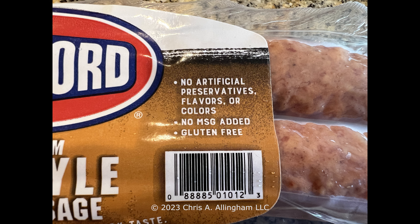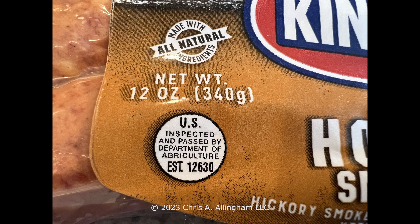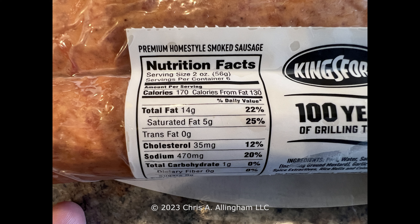Both packages say no artificial preservatives, flavors, or colors, no MSG added, and the products are gluten-free. Both weigh 12 ounces and are made with all natural ingredients. Both are 170 calories per serving, with a serving size of 2 ounces or 56 grams.